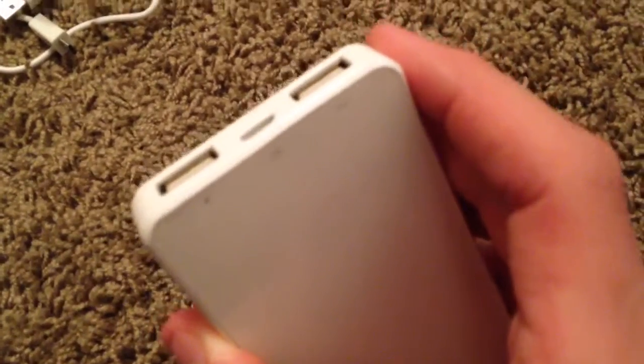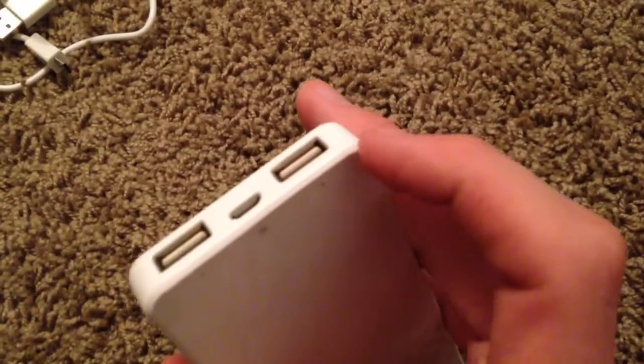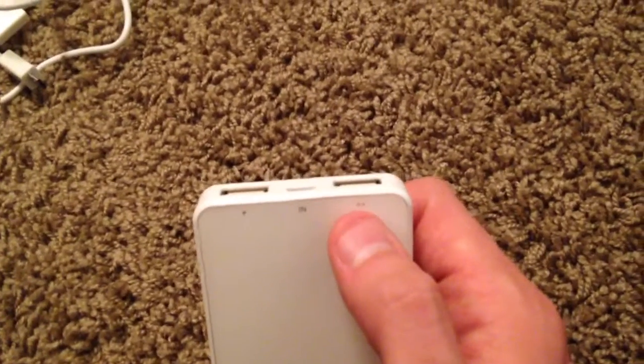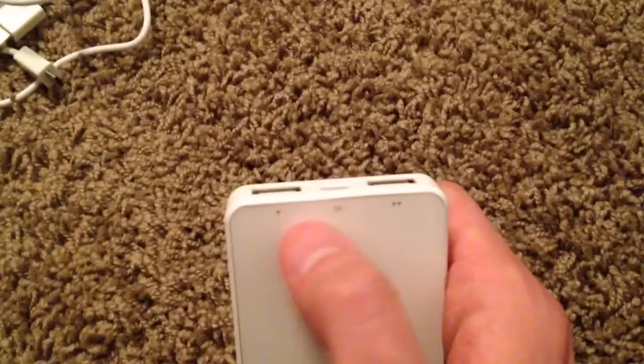It has a 1 amp port and a 2 amp port. The 2 amp port would be for iPads, tablets, something like that. I wouldn't recommend charging a phone on 2 amps, even some of the bigger capacity ones like the Galaxy Note. You might be able to, but I would just recommend using the 1 amp port.